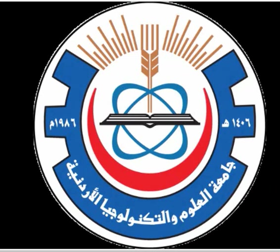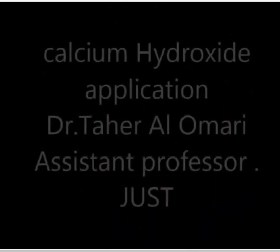Hello guys, how are you? Hope to find you all well today. This is a video to explain how to apply calcium hydroxide and vitro bond in a way that we don't mess up the cavity and we don't touch the walls. Please carefully watch this video and see how we apply it. I will explain each step one by one. This is Dr. Tahir with you.